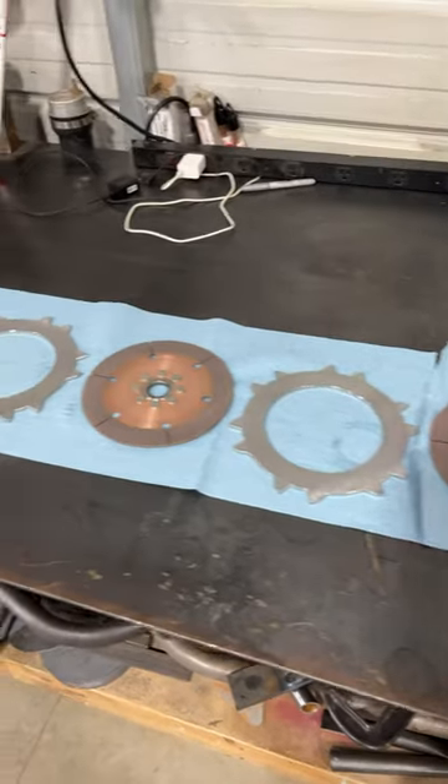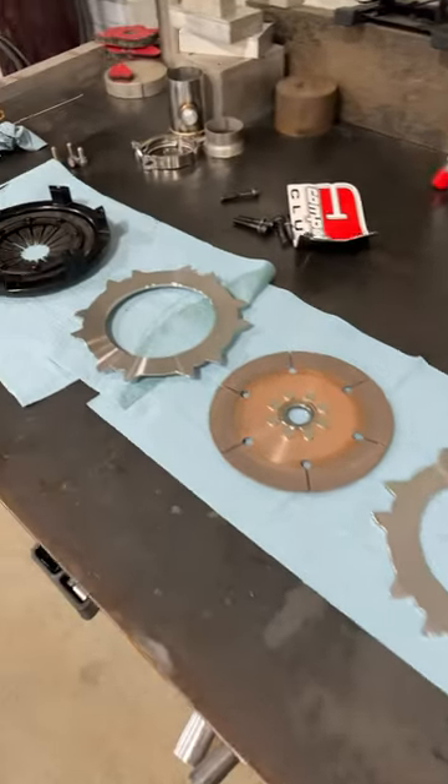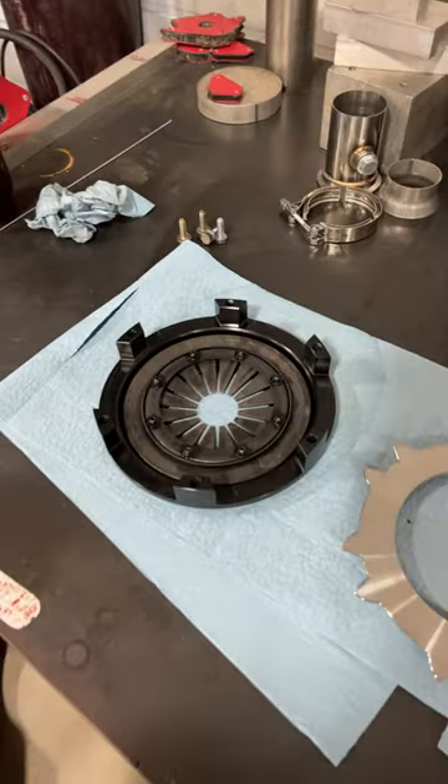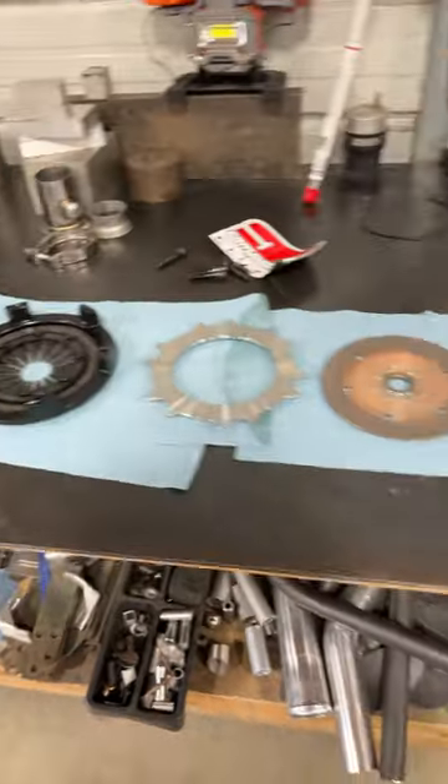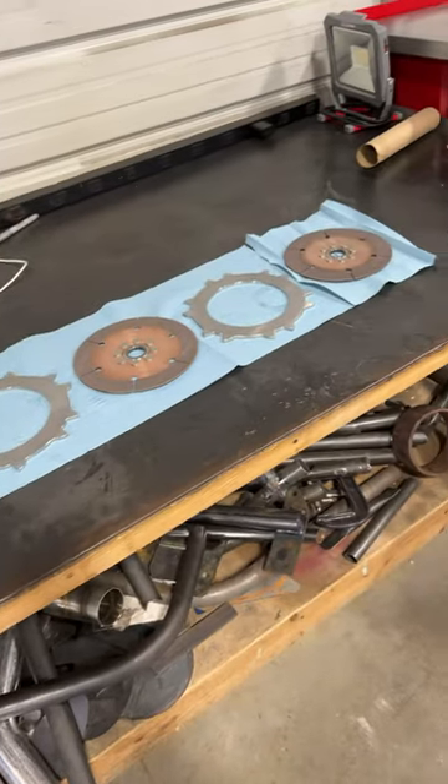This is a competition clutch triple disc. These are all the pieces that come in the kit. I'm going to show you how to assemble them into the top hat if you took them off and you forgot how they go back on.